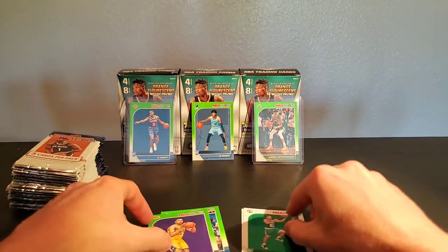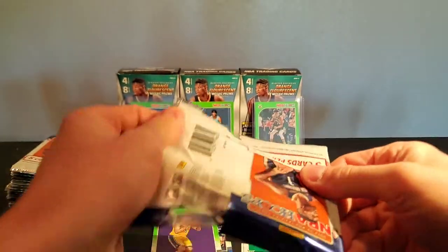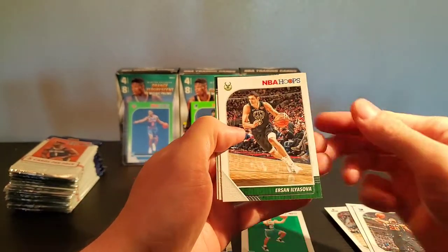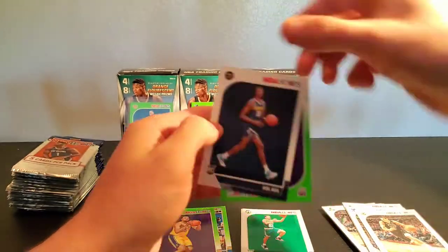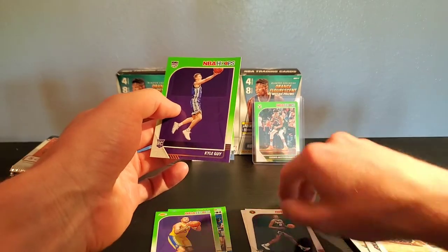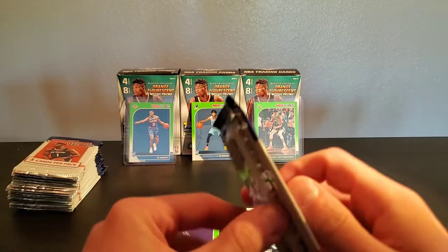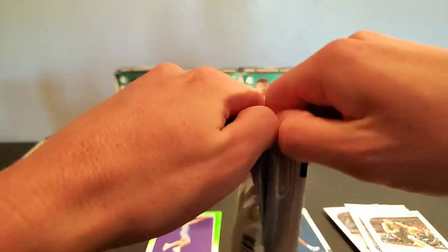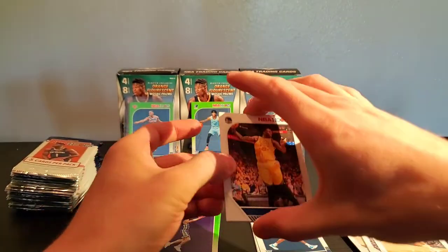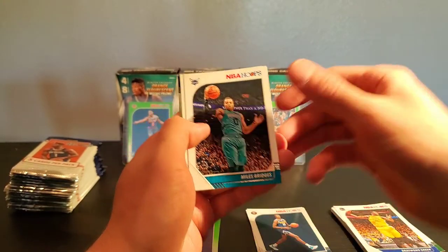Tremont. And another Talon Horton-Tucker — this time a green edition Talon. We got Thad, Josh Jackson, Ursan. Bulbul, baby! Take Bulbul any day. I think Bulbul's got a lot of potential — I saw a video of him on Instagram the other day and he was looking like a young Kevin Durant, to be honest with you. I'm not saying that's his ceiling, but he was looking like it with the dribbling and everything. Dream on — that'd be sweet if he could explode like that.